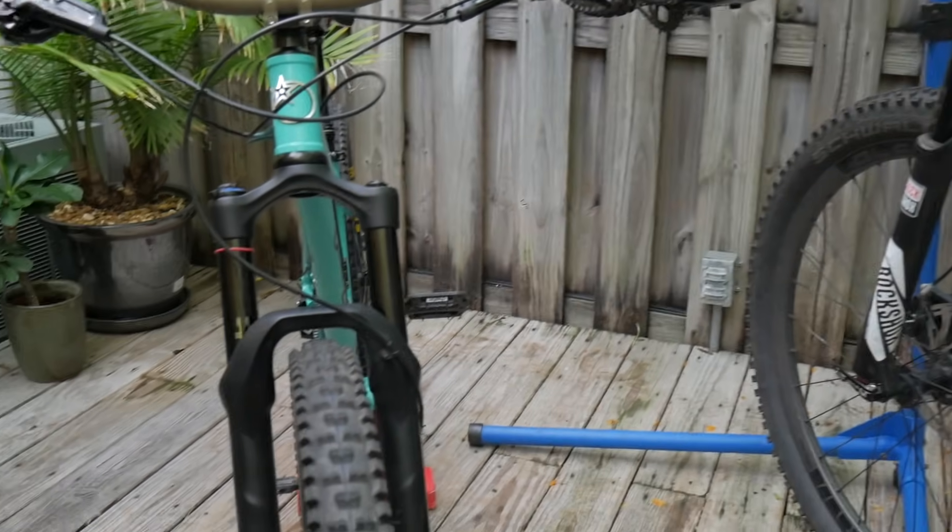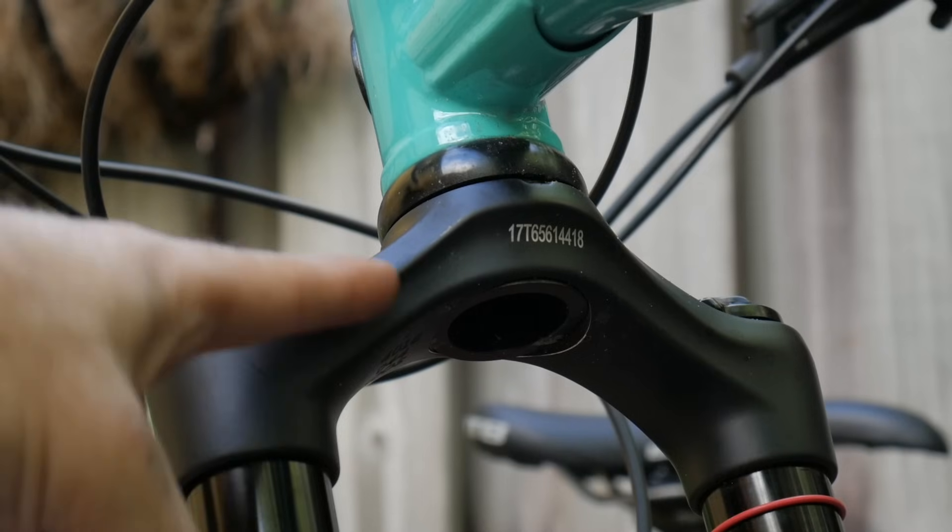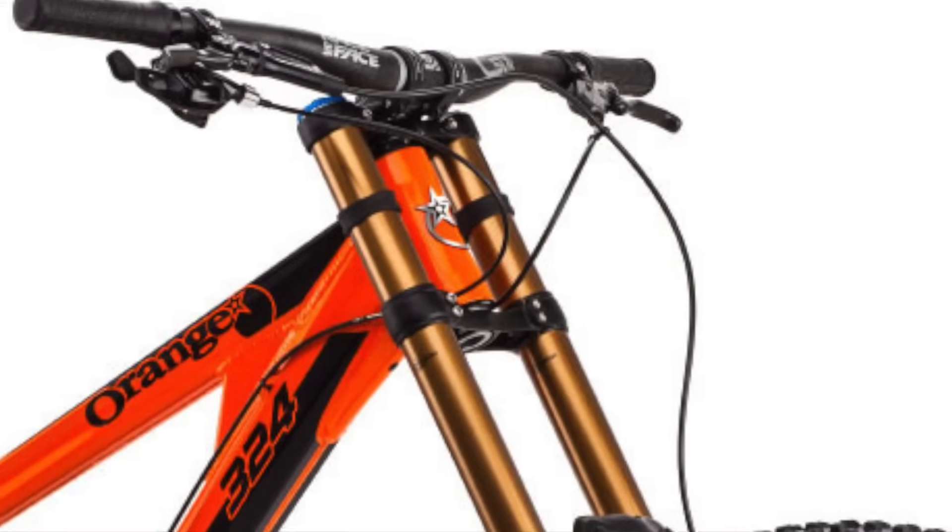Moving down is your fork, which in this case is a suspension fork. This top piece is called a crown. Some bikes are fitted with dual crown forks for added strength.